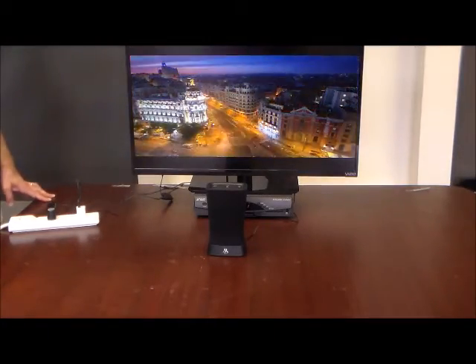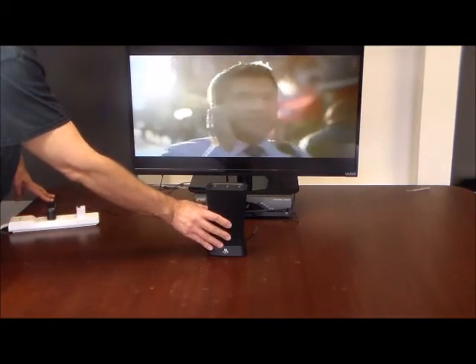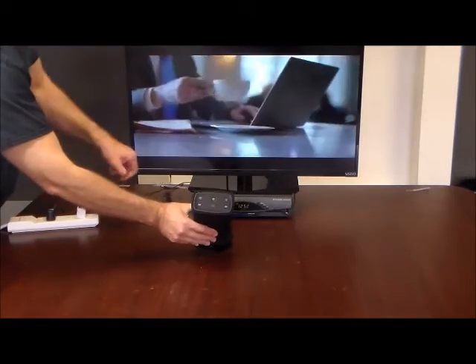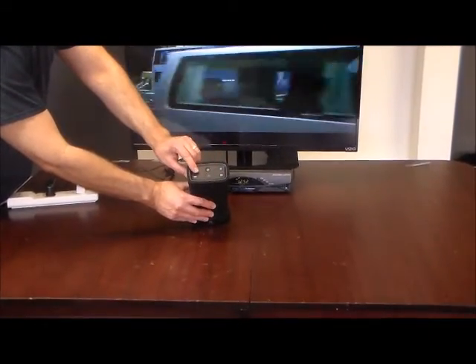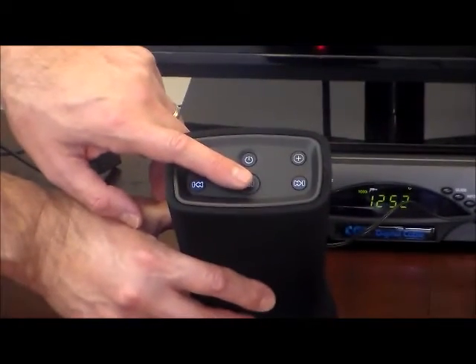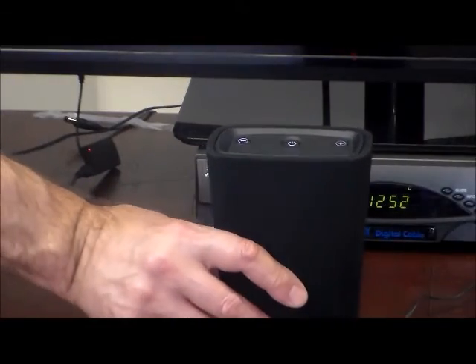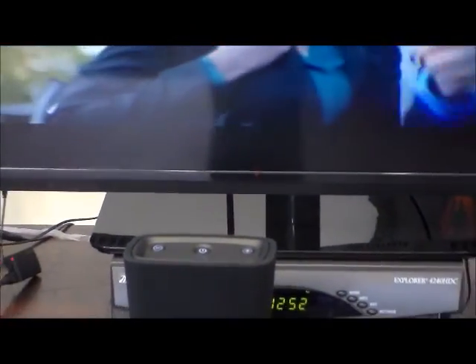Now we're going to show you how to operate the speaker — it's very simple. It's got a few buttons on top: a power button, plus and minus for the volume, and a button to synchronize it with the TV adapter kit. You can move it up to 33 feet away from your TV and place it wherever you like.